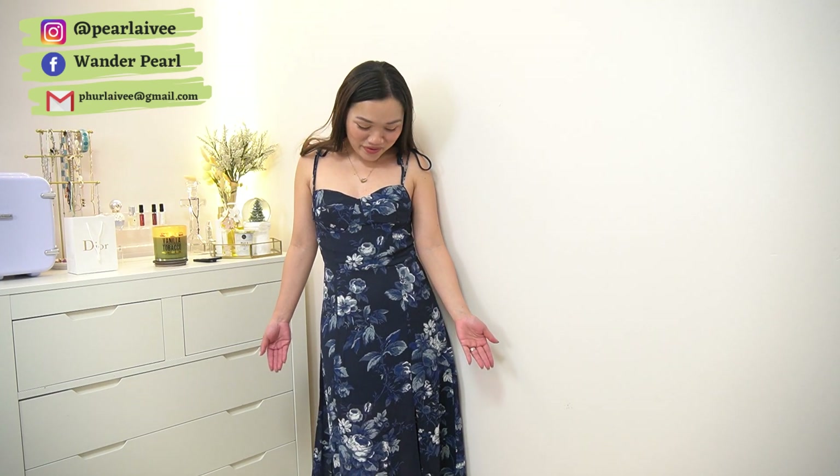Look at this dress — it is very, very beautiful. I super like the color and the print. It fits me perfectly. I have to tie the strap, which is perfect because you can actually adjust it.